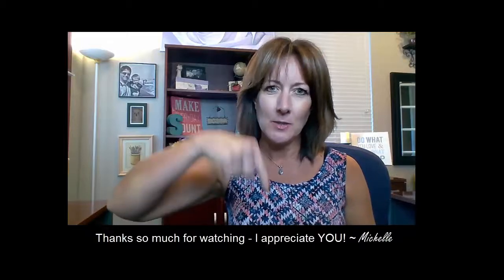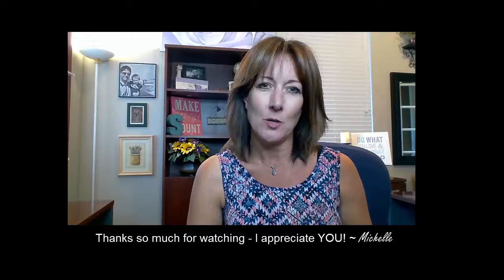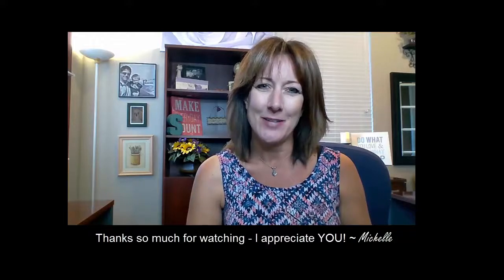Please post in the comments below and I will try to get to them, and maybe I will make a quick video about the subject you are struggling most with. Thanks so much for watching and have a great day, bye for now!